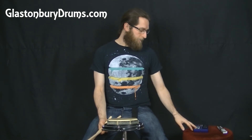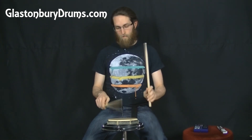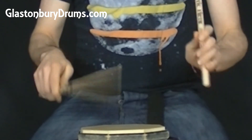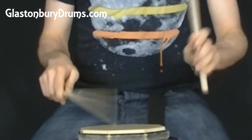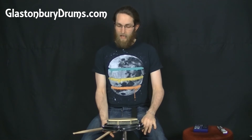Now let's try it at 120 BPM. I did that one a little longer than some of the others because my left hand just wasn't behaving — it was playing sloppy.